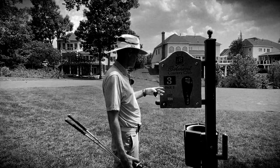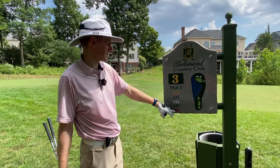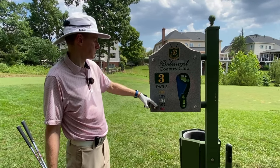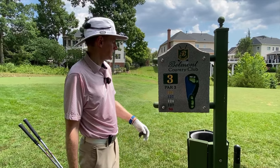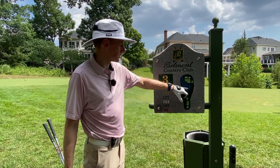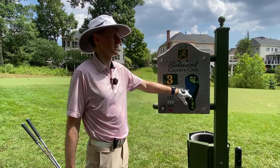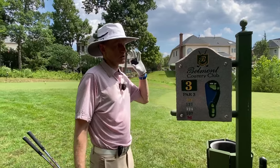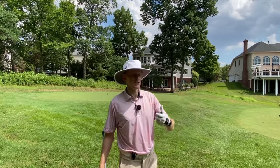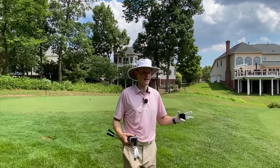Here we are, hole number three — first of our par threes. 161 from the gold tees, 96 from the forward tees and the combination tees in the middle. It's a pretty straightforward hole. Most people get sucked into looking and focusing on the water. Obviously blue on a map is going to indicate water, and that puts negative connotations in our head. People start thinking, don't go in the water. 'Don't' is negative — water is the last thing you want to put in your mind. Try and get away from that narrative.